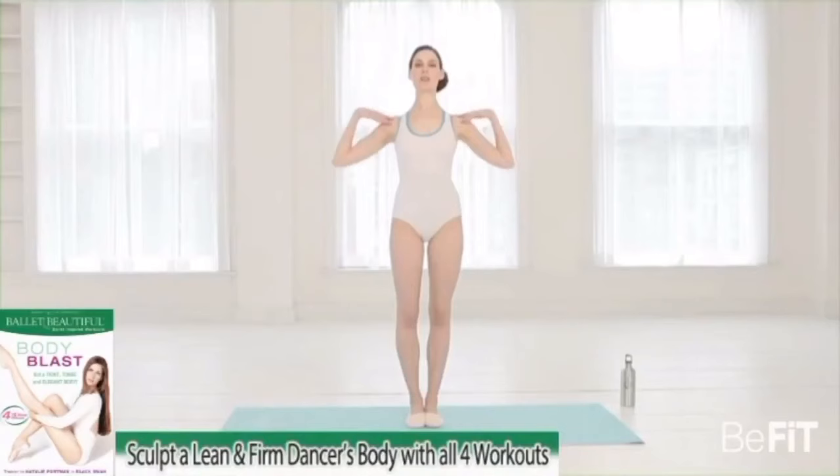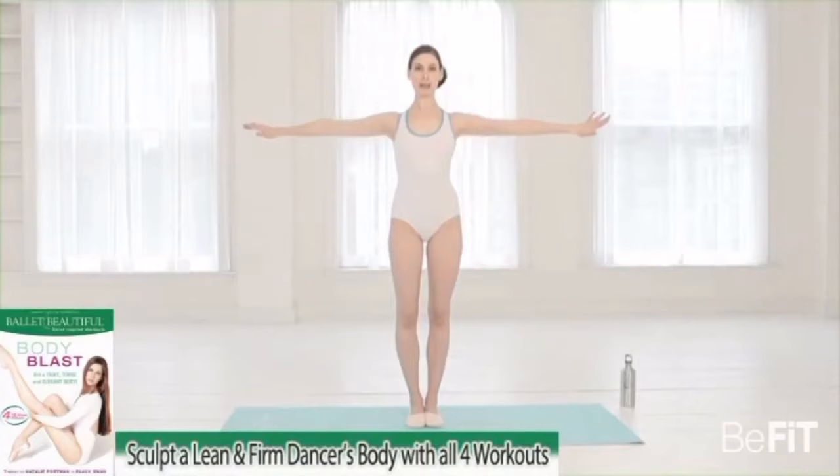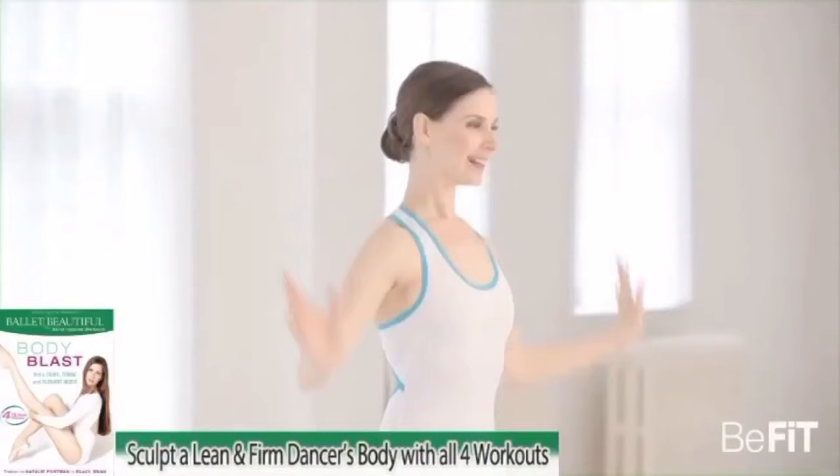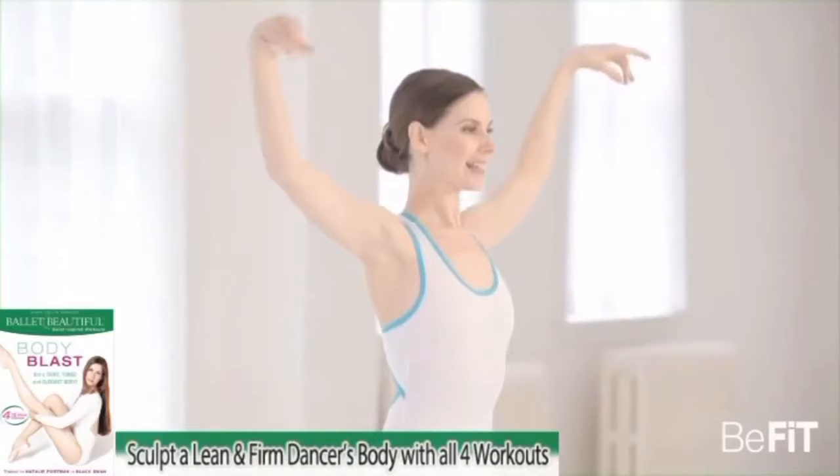To get started, we'll pull the stomach in, open the shoulders. You want to keep the neck long throughout this series. We're going to extend the arms straight to the side, drop the elbows, and lift. Down and up — two. This is the classic Swan Arm. Three, four, five, six, seven, eight.